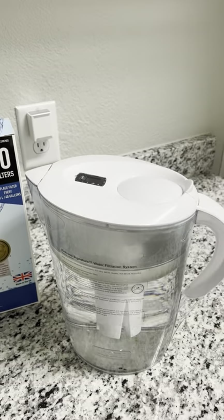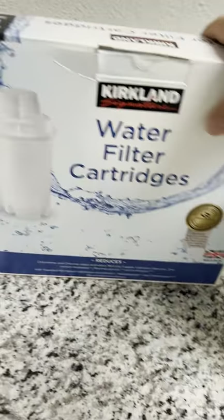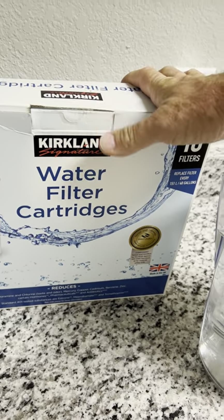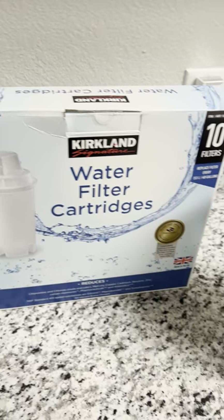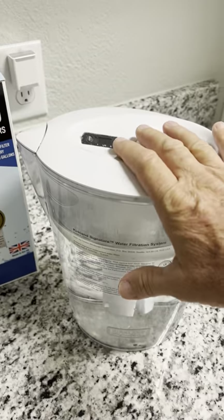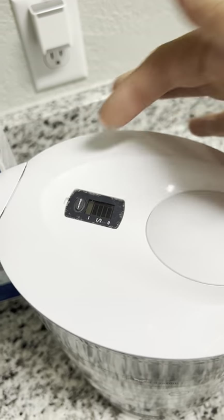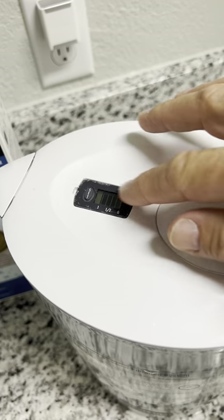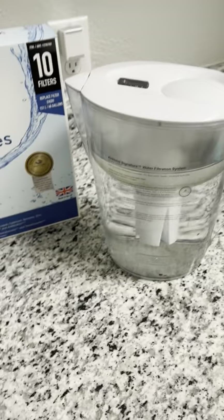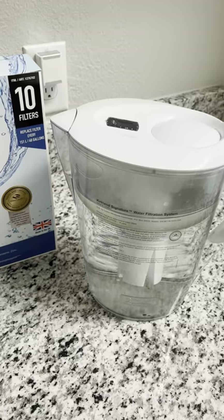We decided to try the Kirkland Signature water pitcher, and it's been working out great. We also bought filter cartridges — they're around $27 for a pack of 10. All you have to do is take apart this assembly; I'll show you quickly. You hold the button down on top to reset it, the bars will drop, and when they go all the way back to the top that's when it's time to change the filter. You get about 300 bottles of water out of each filter, which is pretty cool.